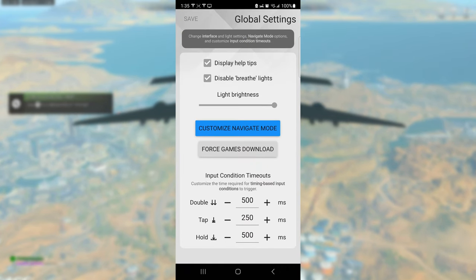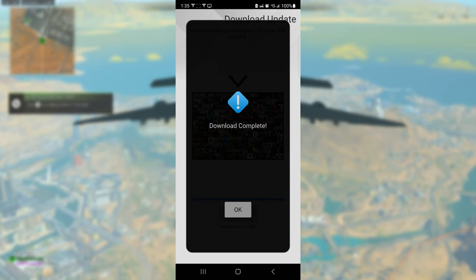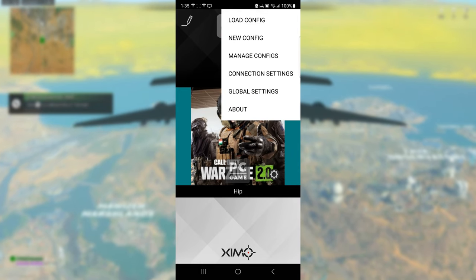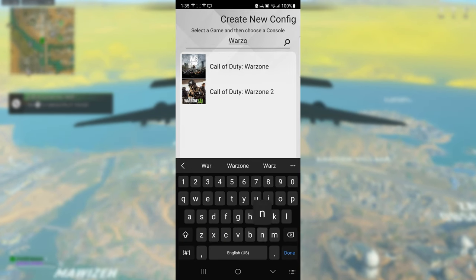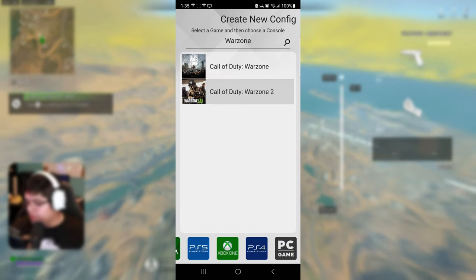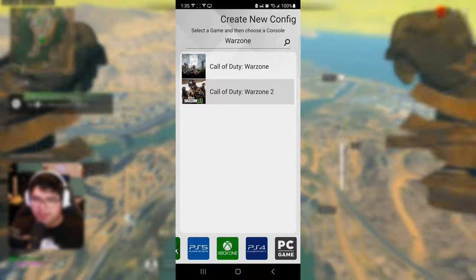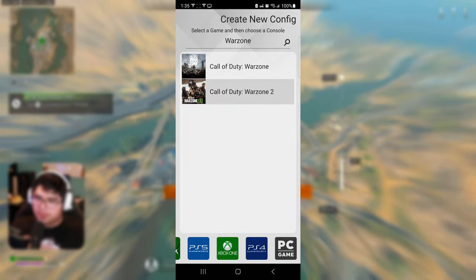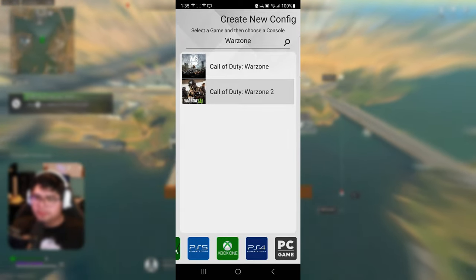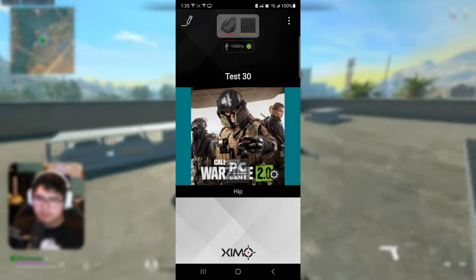Once that's done, go ahead and click 'Force Game Downloads.' Then click the top three buttons on the right again, go to new config, and type in Warzone. You'll see Call of Duty Warzone and Call of Duty Warzone 2 — click Warzone 2 and choose your console. From my experience it doesn't really matter which one you choose as far as sensitivity goes, but I'm on PC so I'll click PC.